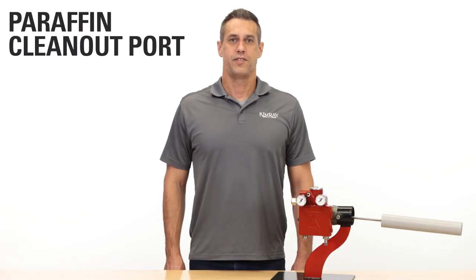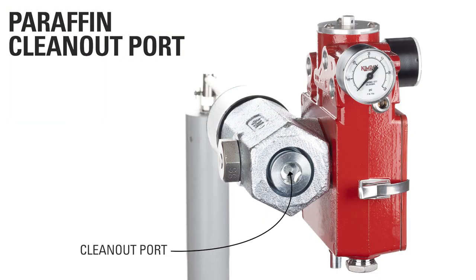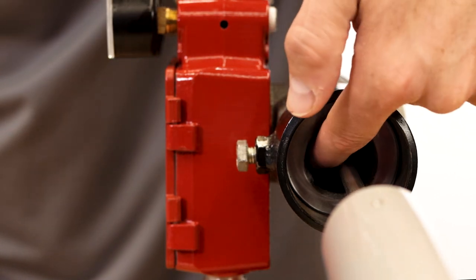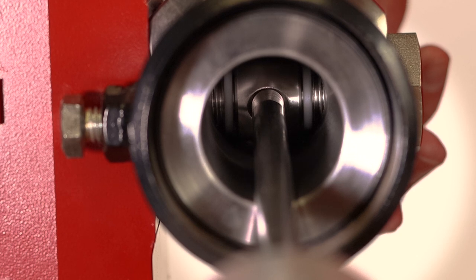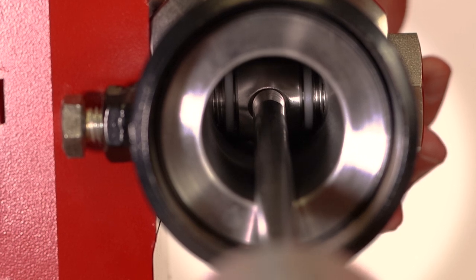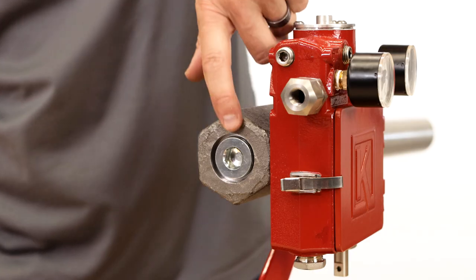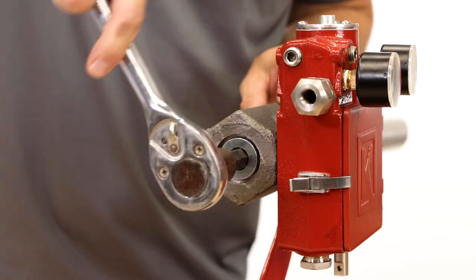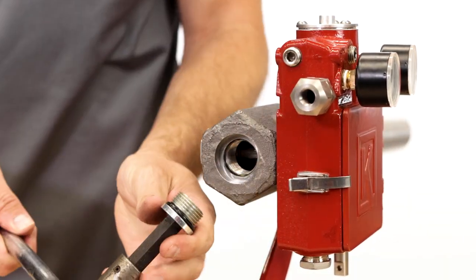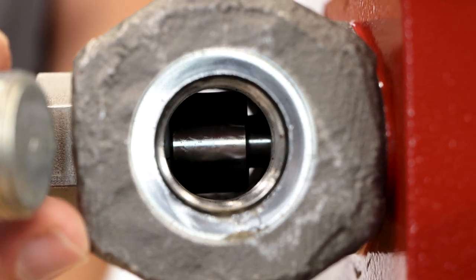An added feature to this generation level controller is the new paraffin clean-out port. This port allows access to the area of the controller where paraffins and other unwanted solids can clog up the inside of the connection port. These paraffins can prohibit full range of motion of the rod and displacer, causing the controller to stick open or closed. To access this area for cleaning, bleed off all vessel pressure and simply unscrew the plug. Without this port, a controller would have to be removed from the vessel, which would require disconnection of all the gas lines.